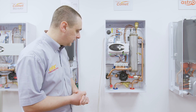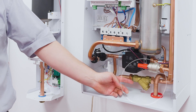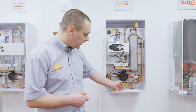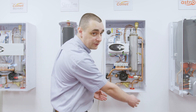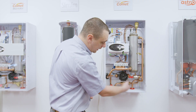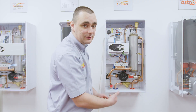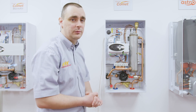First of all we will look at the internal filter, which is an inline YP strainer. This requires to be unscrewed by first removing the bottom section of the boiler, which will then allow you to remove the hexagonal lid and take out the gauze and magnetic stack. This can then be cleaned separately away from the boiler.